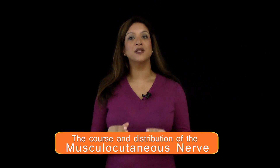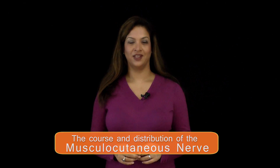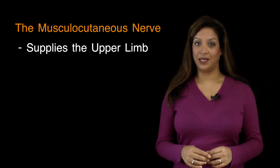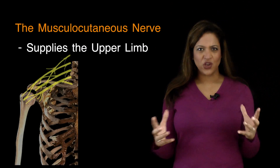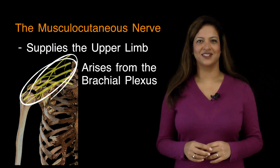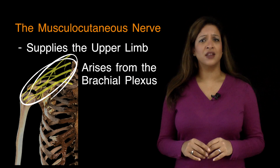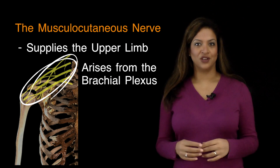In this tutorial from thefunkyprofessor.com, I'm going to cover the course and the distribution of the musculocutaneous nerve. The musculocutaneous nerve is one of the nerves that supplies the upper limb. It comes from that network of nerves, the brachial plexus. It's quite confusing because there are an awful lot of nerves that supply the upper limb, and I have one or two memory joggers for each nerve.